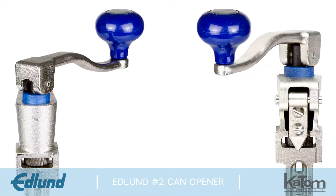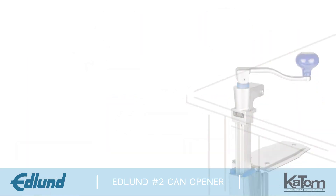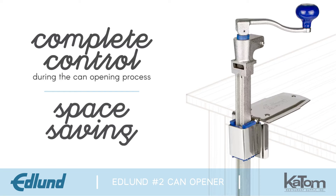Edlund's No. 2 Table Style Can Opener is the best solution for kitchens needing fast, efficient manual operation. This model offers the user complete control during the can opening process and does not take up any outlet space.